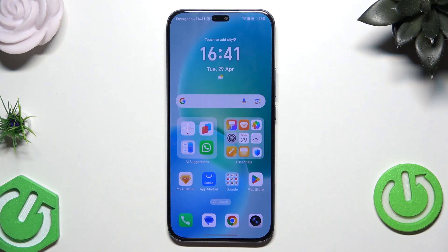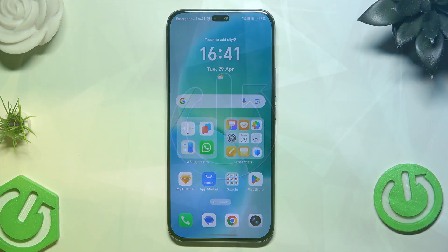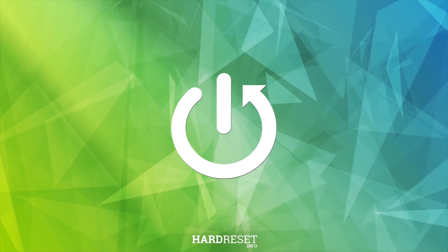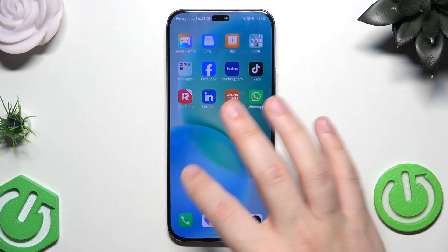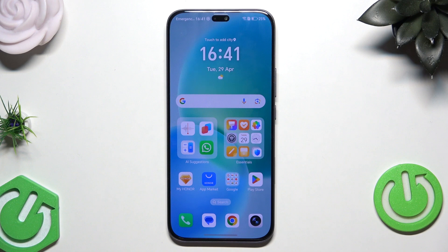Hello, in this video I'm gonna show you how to restart Honor 400 Lite. There are two methods how we can restart this phone and I'm gonna show you both of them.